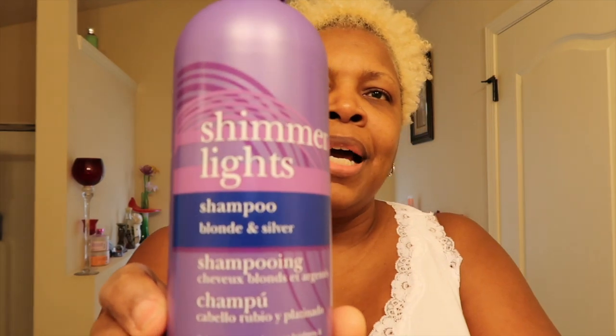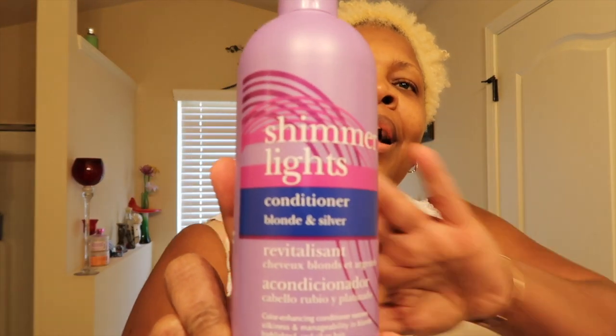So I'm going to shampoo first with the Shimmering Lights shampoo for blonde and silver. Next up is the Shimmering Lights conditioner — the Revitalisant. The directions say: after shampoo, work conditioner through hair, wait one minute and rinse. For extra conditioning and color, leave on two to five minutes then rinse. For the shampoo: wet hair, lather, rinse and repeat. For extra brightening, leave second lather on three to five minutes.